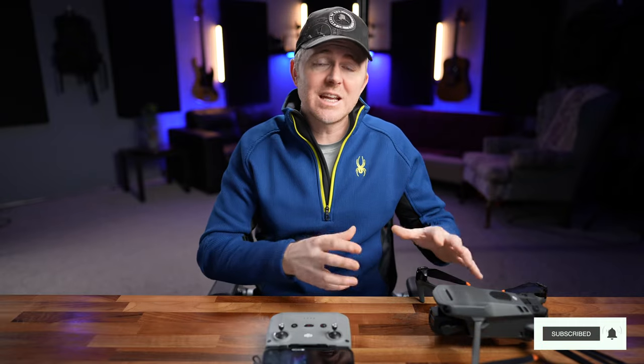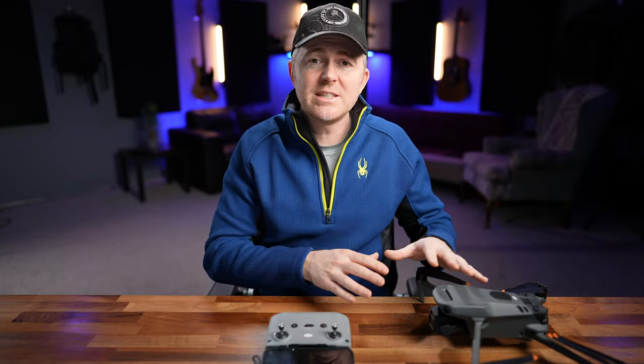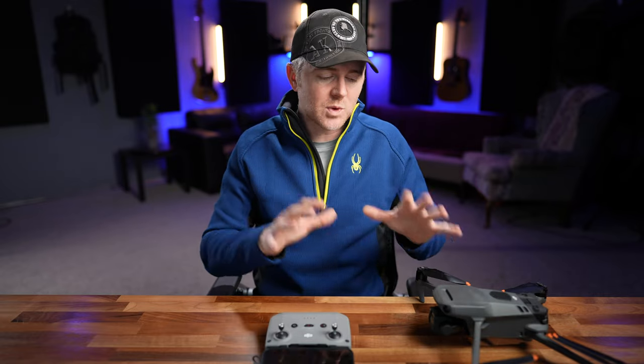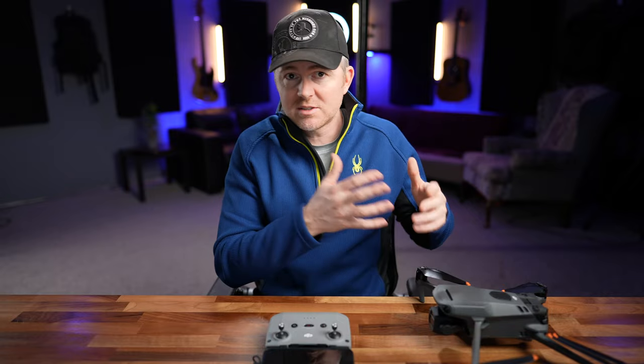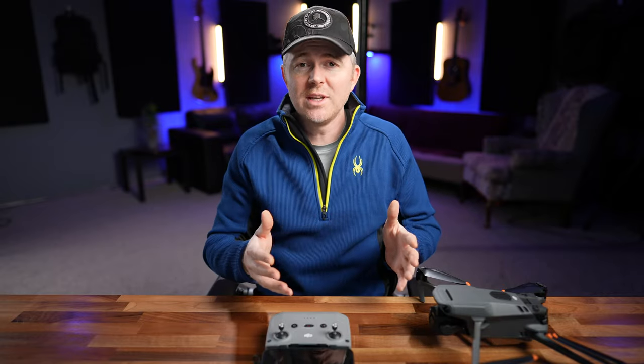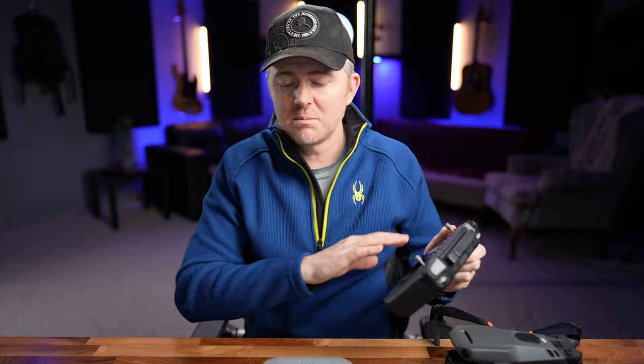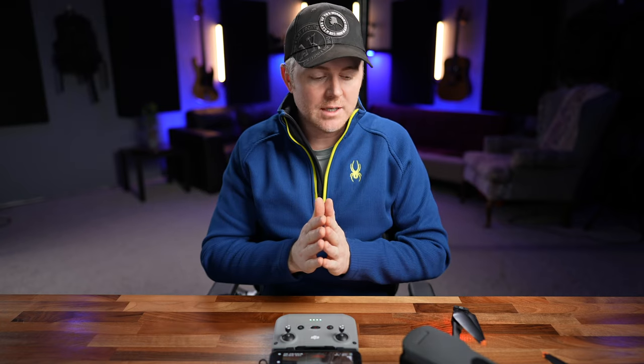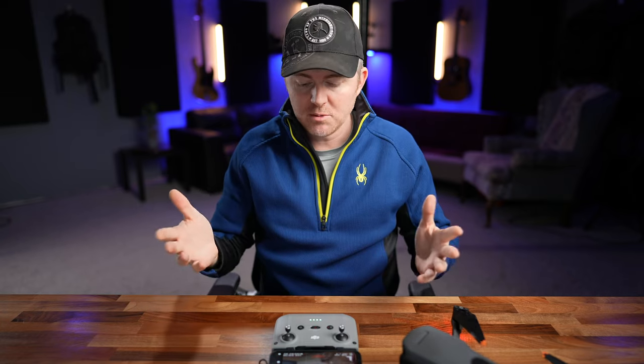Today I want to walk you through the best settings and setup I use on my Mavic 3 to get the best photos and video when you're out flying, as well as some of the best settings for flight performance. This is not for the Cine version — this is for the regular Mavic 3. I have the smart controller and I'll walk you through how to set that up specifically, but most settings will be exactly the same throughout the entire drone. This isn't a complete exhaustive run through everything, but it will give you a basic idea.